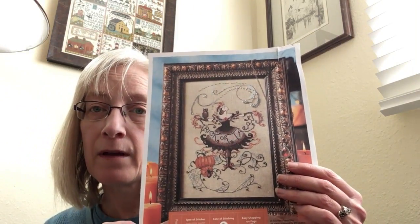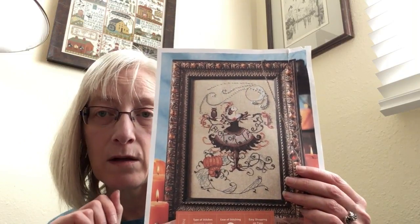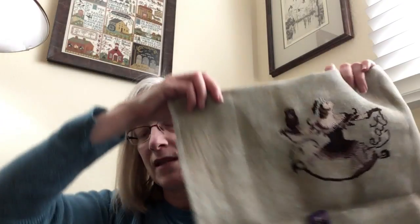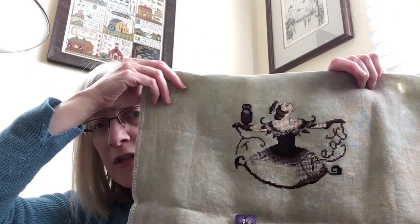Sarah over at Stitchin' Mommy is working on this as well. It's always just fun to see what fabrics other people pick and how they personalize it. So that is where she is. That was super fun to work on for dark October stitching at the end of the month.